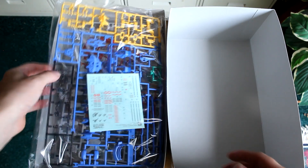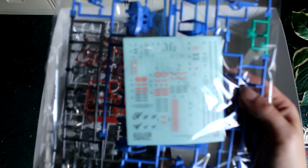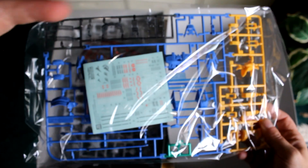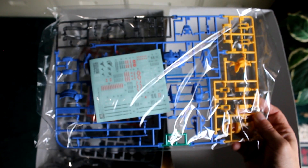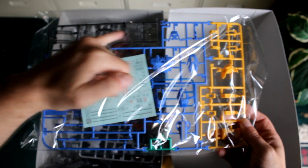Right off the hop we've got a sticker sheet with all the warning labels and all that. And that's the A-runner if I ever saw one, with all the different various colors. You've got some clear, dark clear parts.